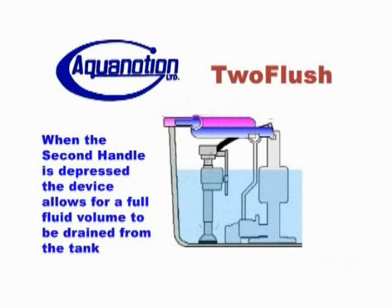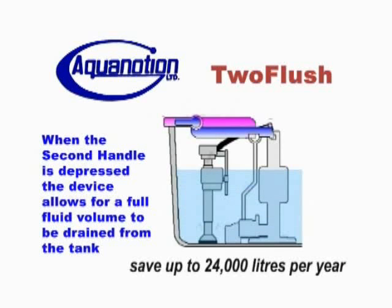It's simple to install into your existing toilet and works in most types of high-flow and low-flow toilets that are at least 14 inches tall. An average family can save up to 24,000 litres of water per year.